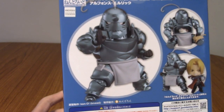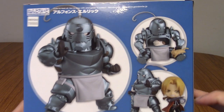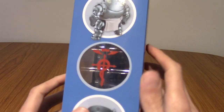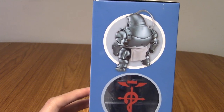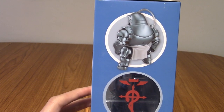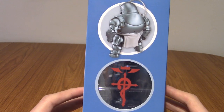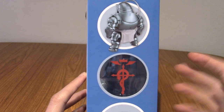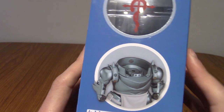We've got his classic pose, the ready-to-fight pose, another one of the cats, and him with Ed who I've already opened. We've got a shot from behind — I know he went through some morally questioning parts in the series, so I guess that's him looking slightly depressed — and then there's him with his head off with the blood seal at the back.